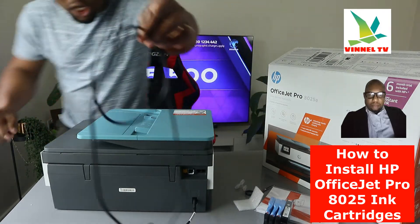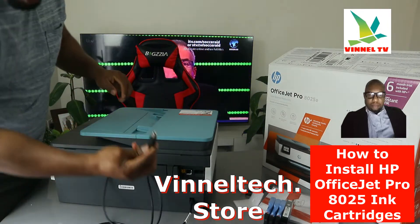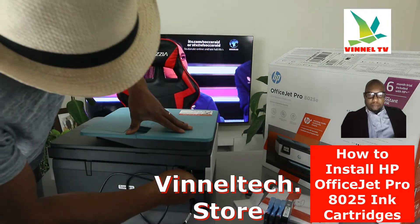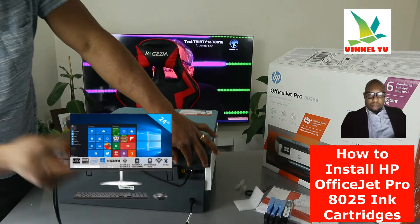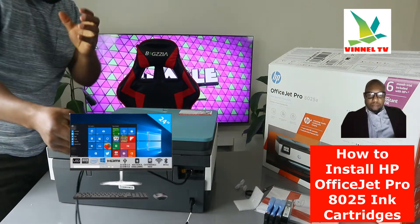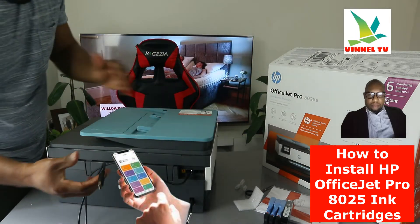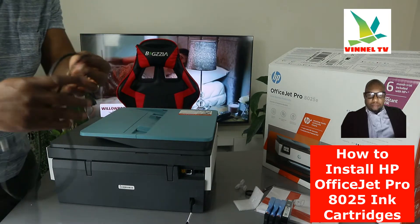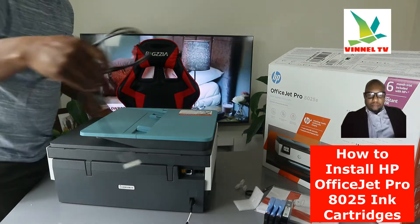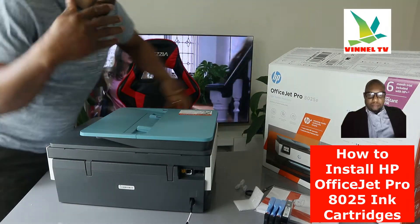This is the USB cable — we have this at the Vinetex store, free delivery here in the UK. It goes in here; stick it inside, and the flat end goes to the back of your PC. Once connected, download the HP Smart app and connect this printer via USB cable, though these days they expect you to connect via Wi-Fi network.